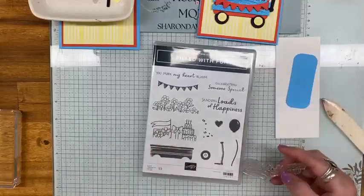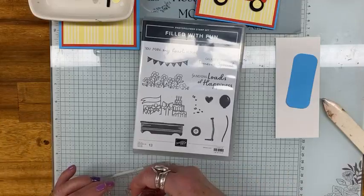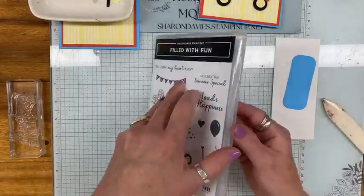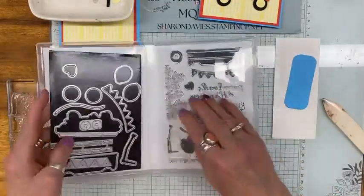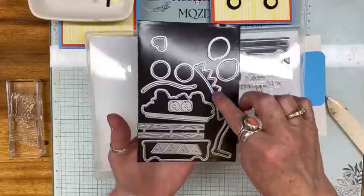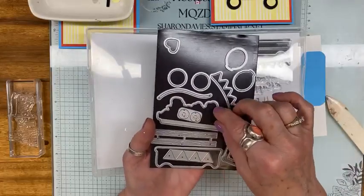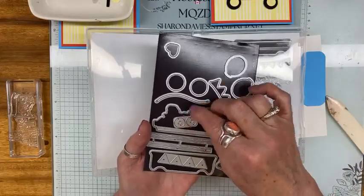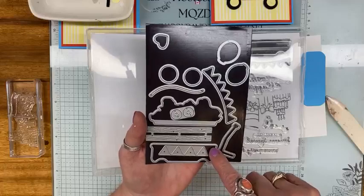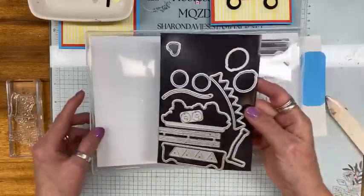So this is the bundle. It comes with these stamps — I used this stamp set on Tuesday and I'll show you the card shortly. And then we have the dies that cut out the different pieces: the wagon, the flags, this is the handle for the wagon, the balloons, the wheels, a heart, the hubcaps for the wheels, this is for the flowers for the wagon, some more flags, and this one is for the balloon — I use that in the card I'm hopefully doing tomorrow.